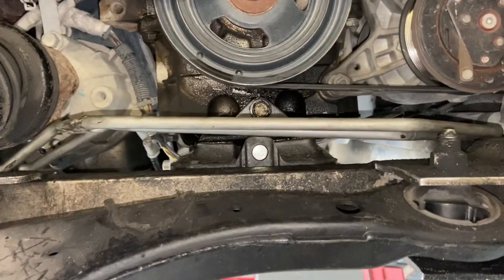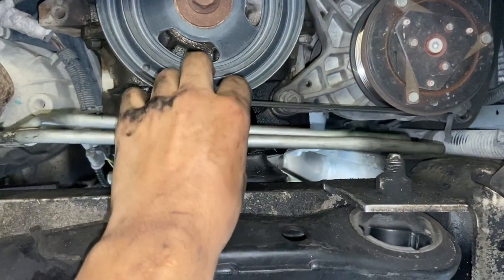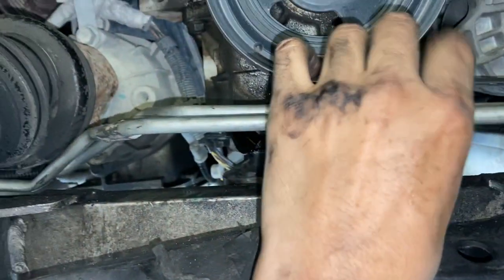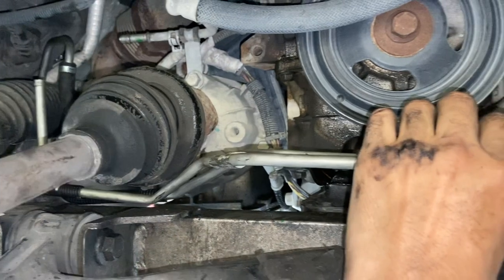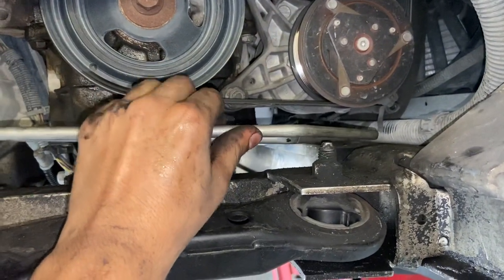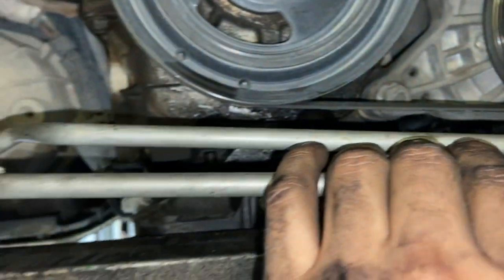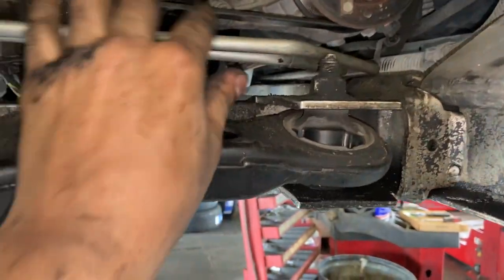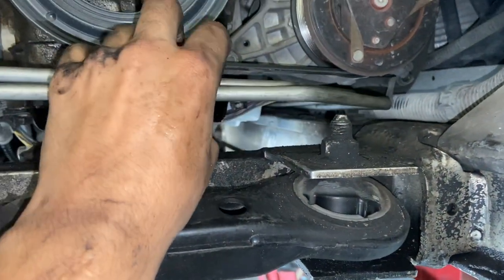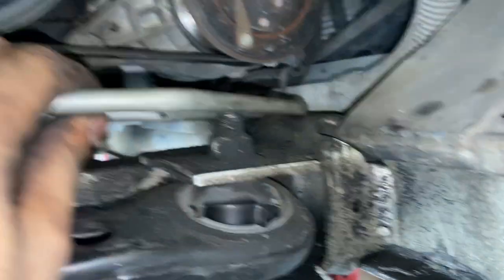Alright everybody, this is to switch out the return cooler line on a 2006 through 2011 Chevy Impala 3.5 liter engine only. Recording this because every other video I saw never showed an actual explanation on how to get it in and out, since it's a pretty long hose.